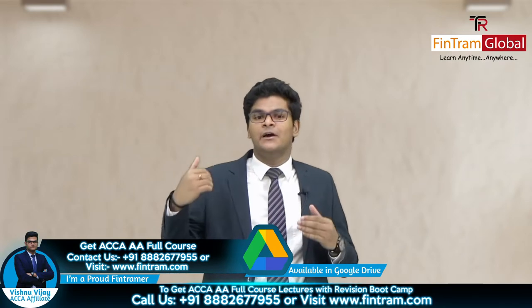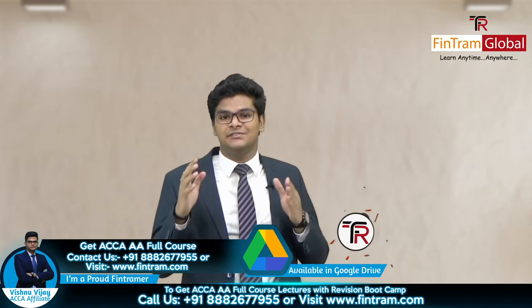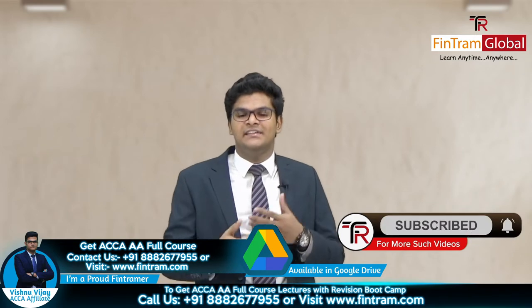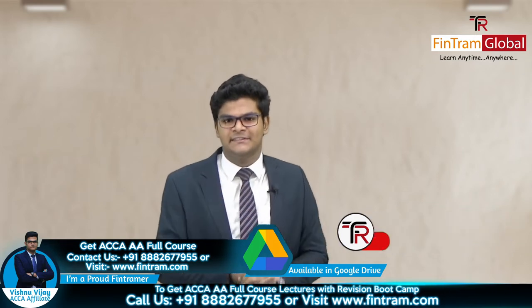So where can I get these three things? Well, at FinFram Global, we provide all of it. We first of all provide the full course where we covered 100% of the Audit and Assurance syllabus, and we went through each and every topic in depth so that you can easily understand each and every concept. Simple as that.